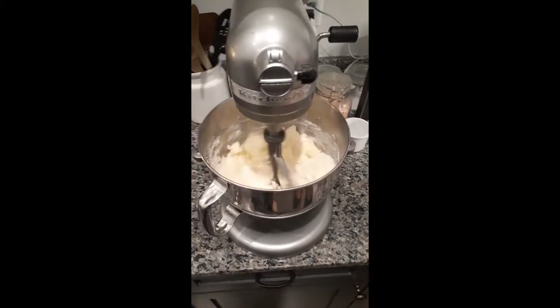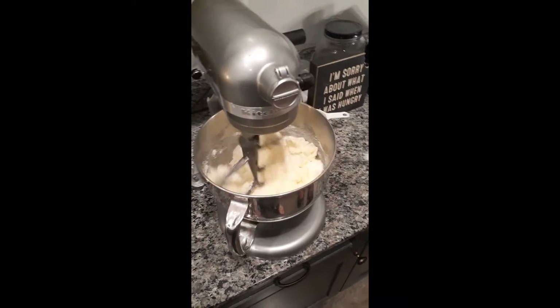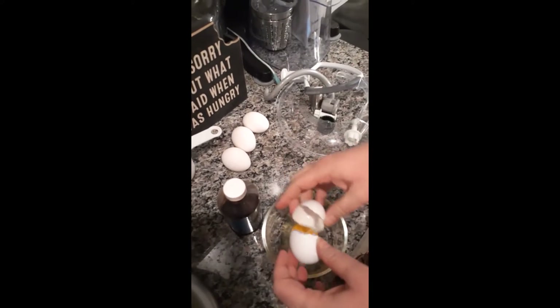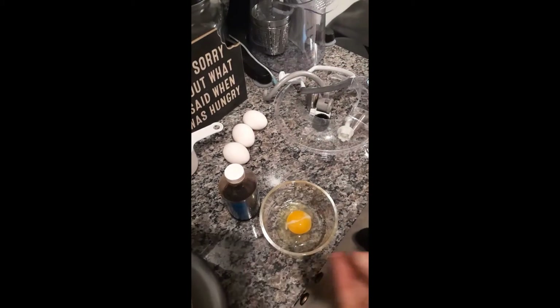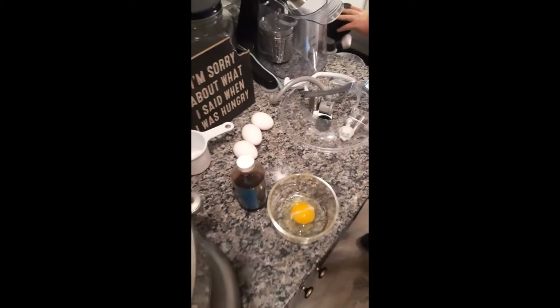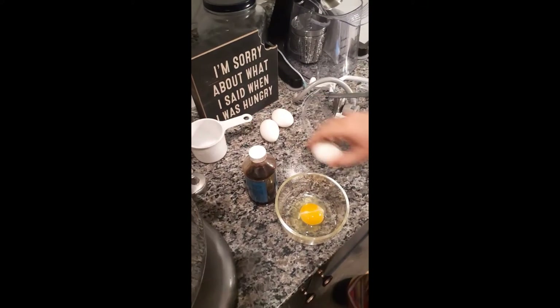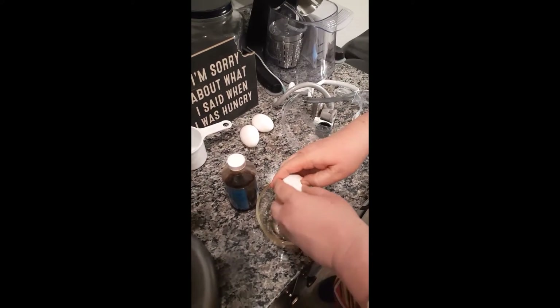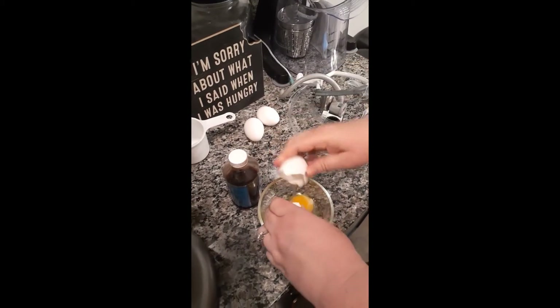Look how thoroughly it's mixed. Next, you crack the eggs — check out that professional technique. We're separating them into a bowl first to make sure there are no shells that go into the cake. Just perfection.